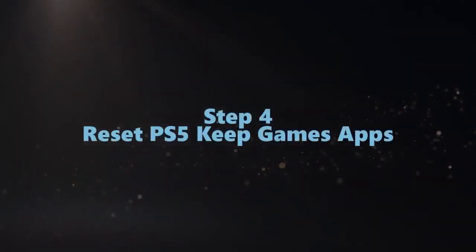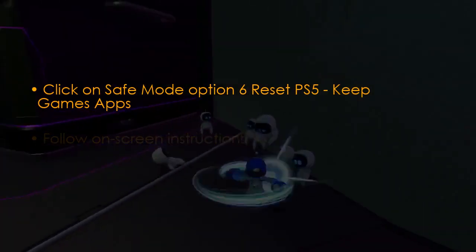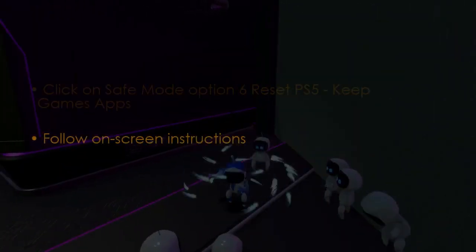In the next step, click Safe Mode Option 6 and Reset PS5, Keep Games and Apps. Now follow the on-screen instructions.